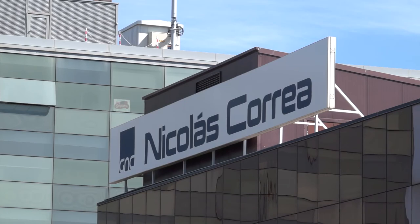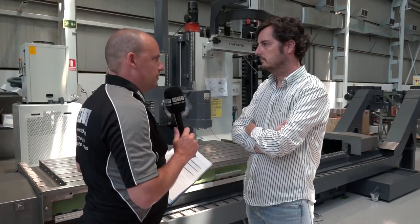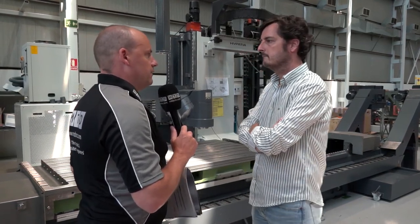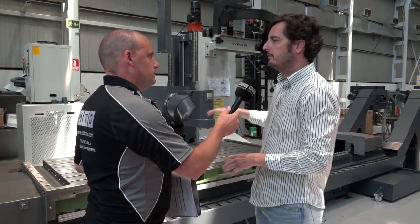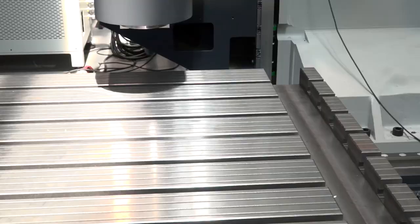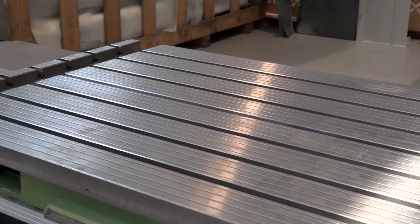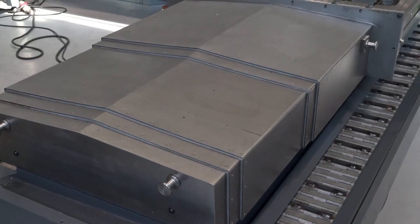Javier, this is the Xperta model here and it's great because we're seeing the machine here — we're seeing all the elements, we're seeing the base, we're seeing the column. Just tell us where this model fits in amongst Correa's products, how it fits in the global range. Well, this is our smallest bed-type milling machine in our whole range, and it features one meter by one meter — one meter in vertical, one meter in cross — and the X-axis starts at 2.5 up to 4.5 meters.